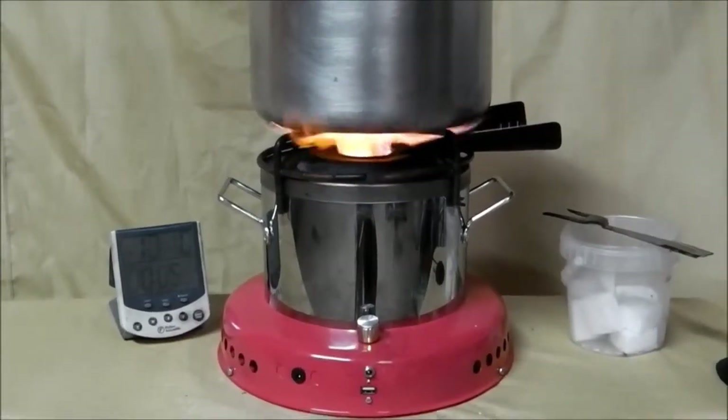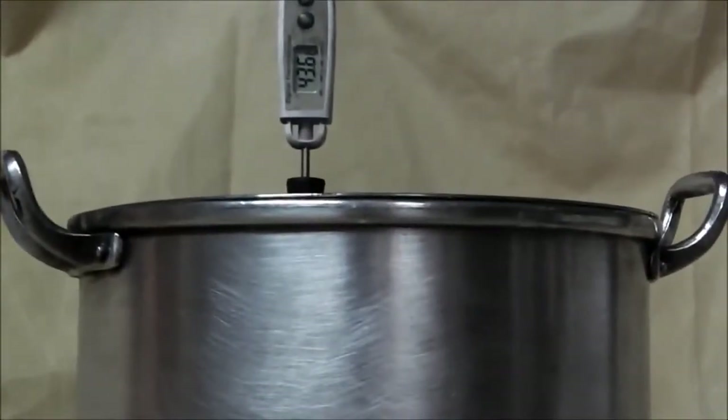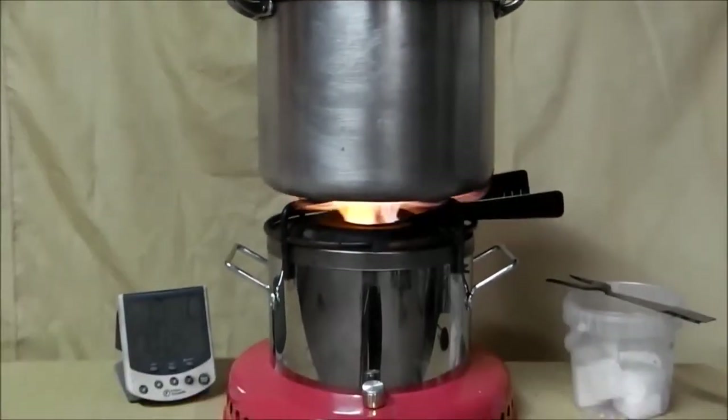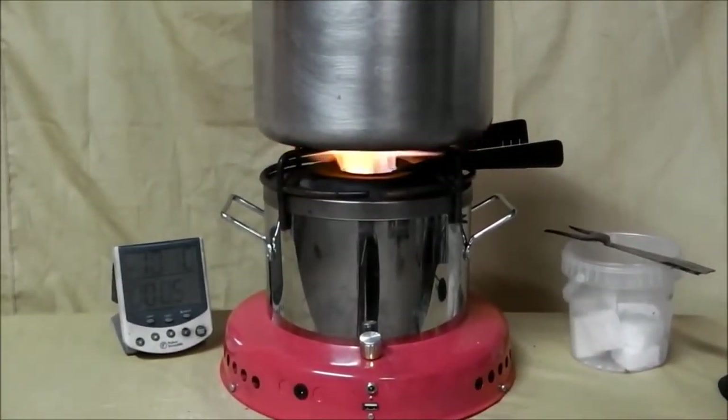At five minutes in, we are at 43 to 44 degrees, and there is no need for any more fuel to be added just yet.